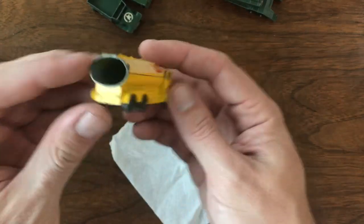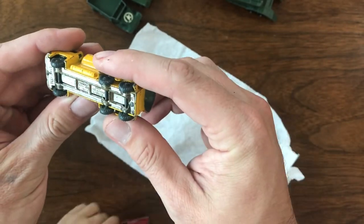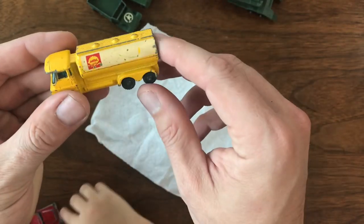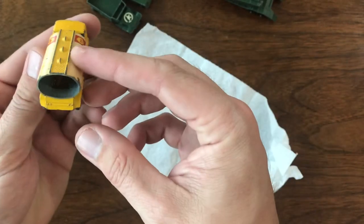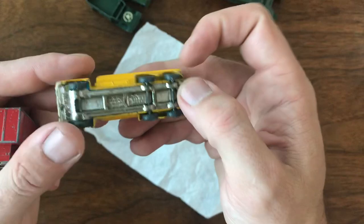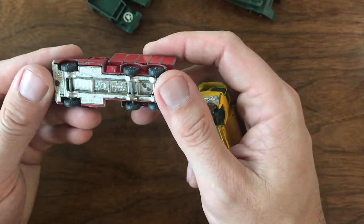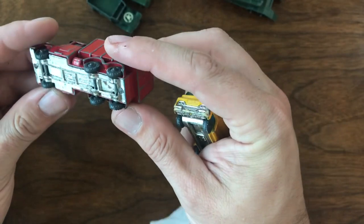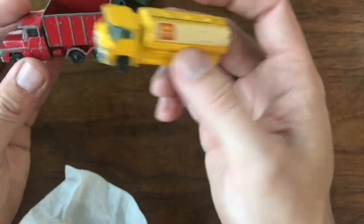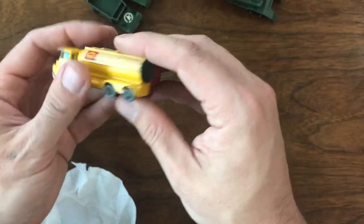I thought this was a neat little model, though it's missing the back piece. This is not a Matchbox — this is a Guy Warrior tanker, a Husky model, and it's a Shell truck. I know there are collectors out there for the Husky stuff, especially for the petroleum Husky pieces. All the wheels look in pretty good shape. There's also another Husky — the dump truck, also labeled as a Guy Warrior. The cabs look similar between the two. A couple of Huskies, a little different than what I usually do, but they're in the group.